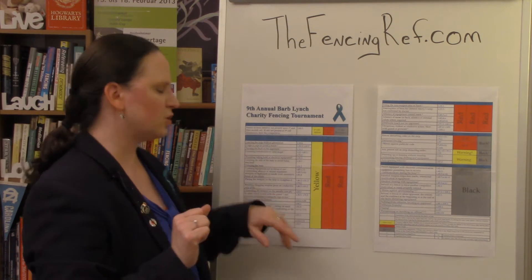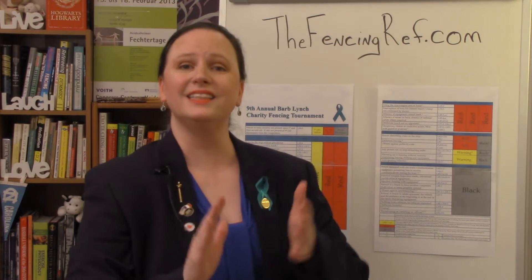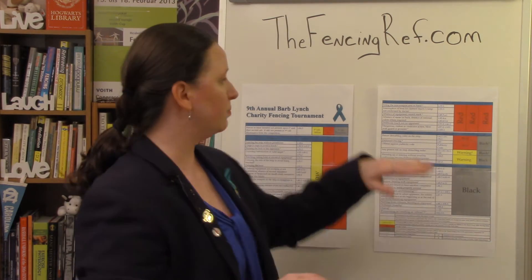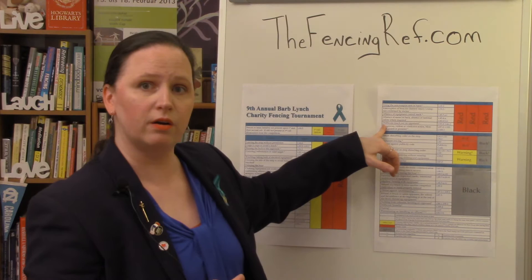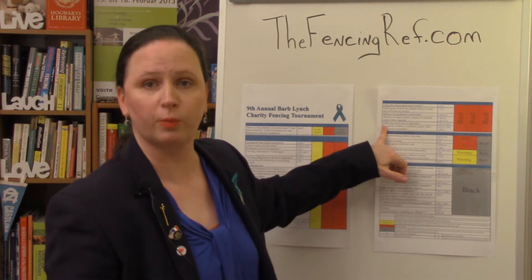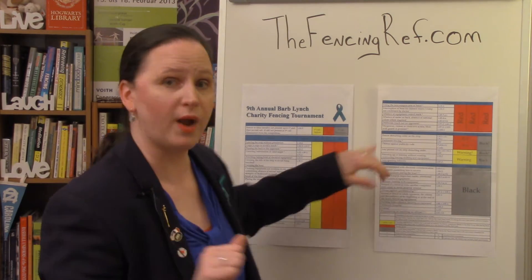In saber, touch scored with the guard. This is a different rule than in foil and epee. Blow with guard or pommel is the last one on our group two reds and they are an automatic red. It doesn't say to the mask — it says blow with guard or pommel. That's a red.